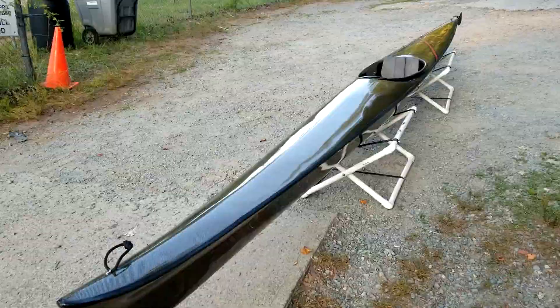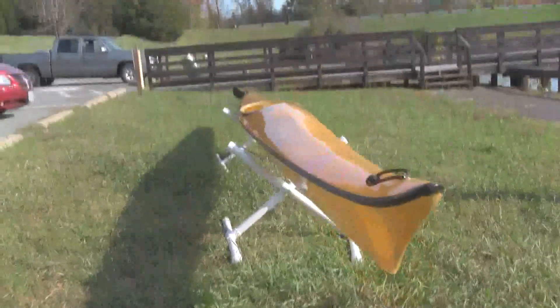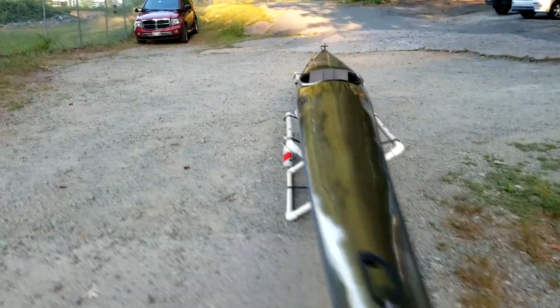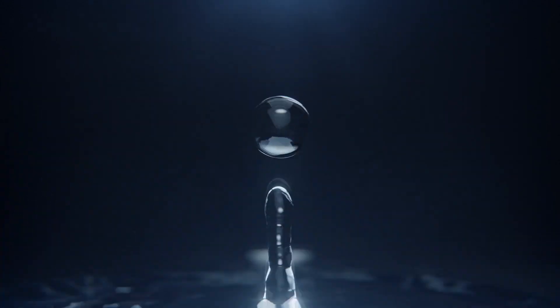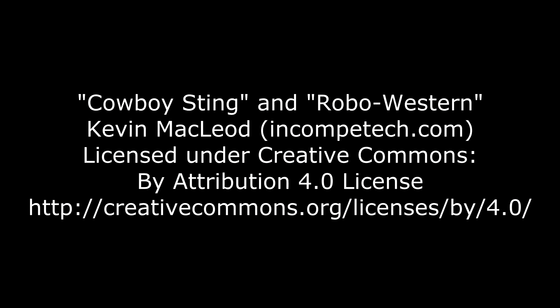When you want an extraordinary racing kayak made in the finest American tradition, or maybe just own a piece of American kayaking history, you want a Westside Boatshop Kayak, now available from davethekayaker.com. Westside Boatshop Kayaks — the tradition continues.